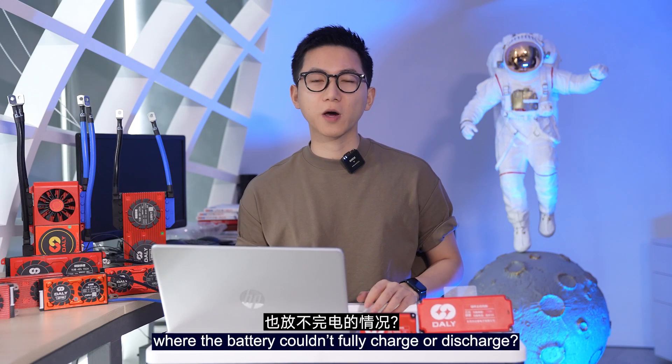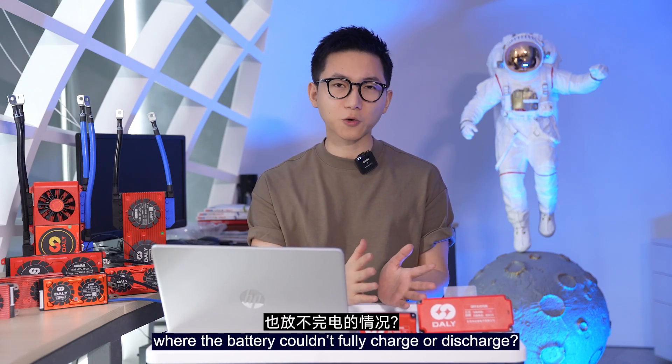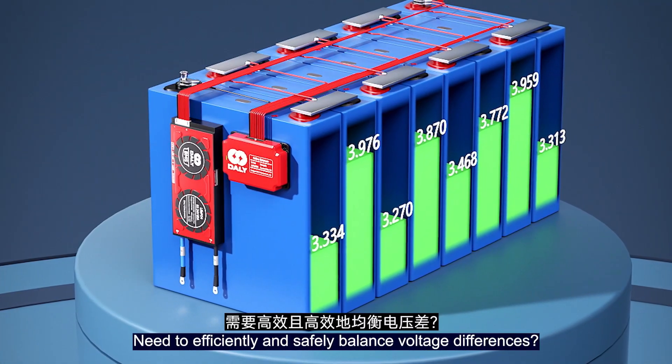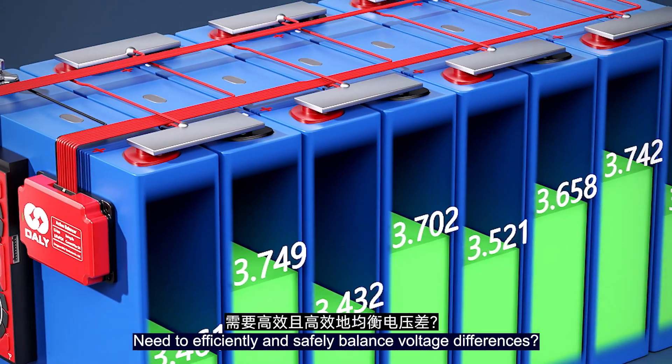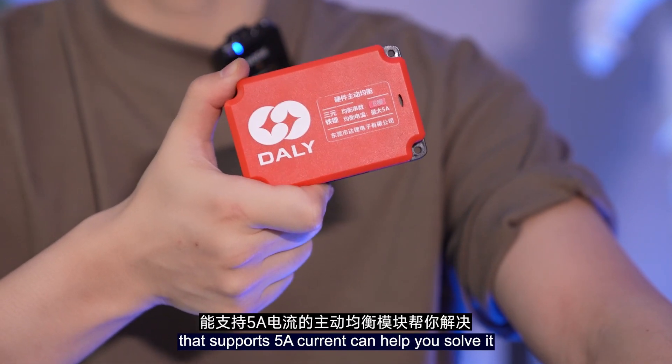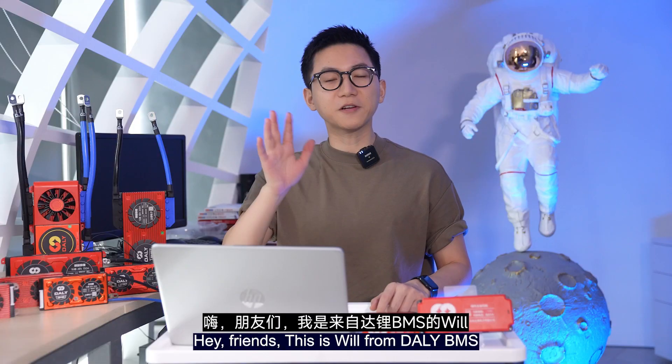Have you ever experienced a situation where the battery couldn't fully charge or discharge? Is the voltage difference too large? Need to efficiently and safely balance voltage differences? This is DALI's latest active balance module that supports 5A current — it can help you solve it.